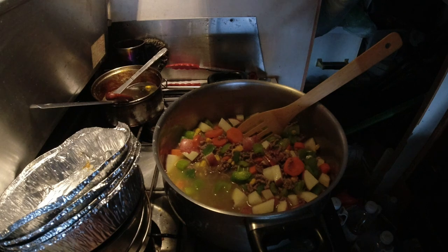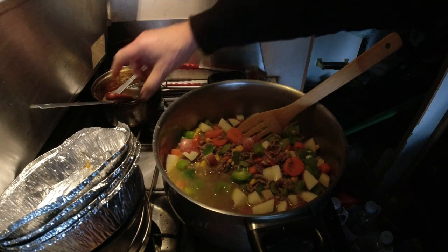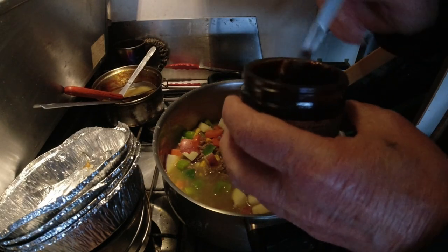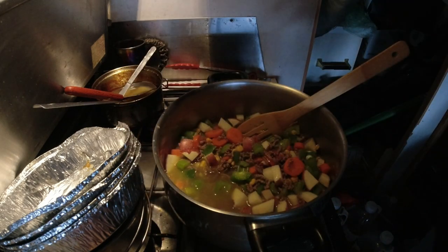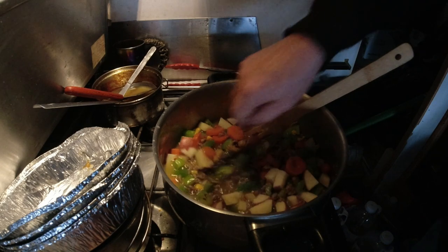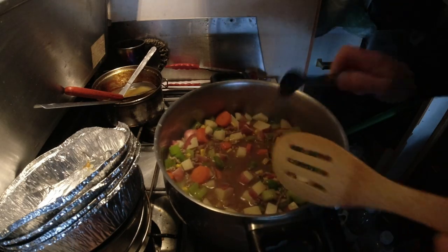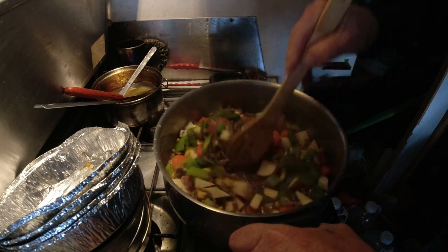We'll get all that in there. This stuff is real good looking. I need a spoon. On the lid it says one teaspoon is equal to one cube, and this is a teaspoon, so we'll put this in. Then we'll chop up our onion and get it put in.